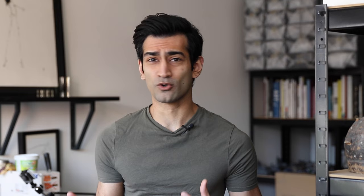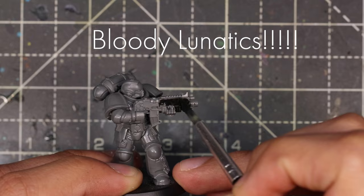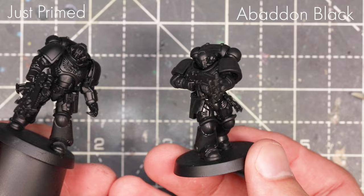Now that you've got everything put together — either on corks or on painting handles — you need to undercoat it. Some people like to paint onto bare plastic without an undercoat, and I would say don't do that. The undercoat provides a really nice surface for the paint to stick to in a way that plastic, resin, and metal don't. It just helps the paint adhere properly so it's less likely to chip off.